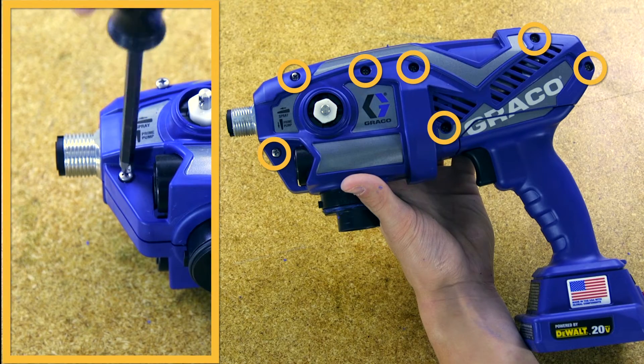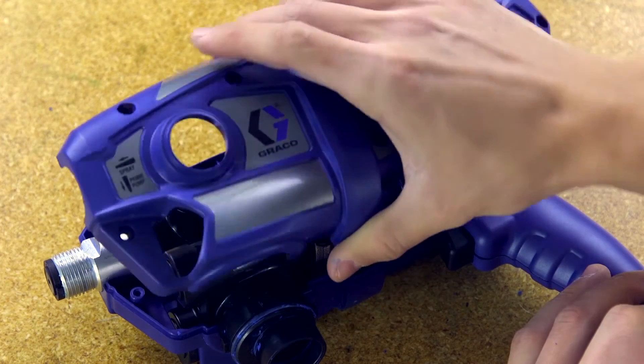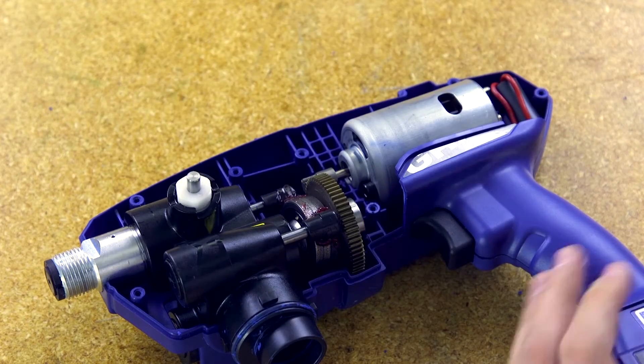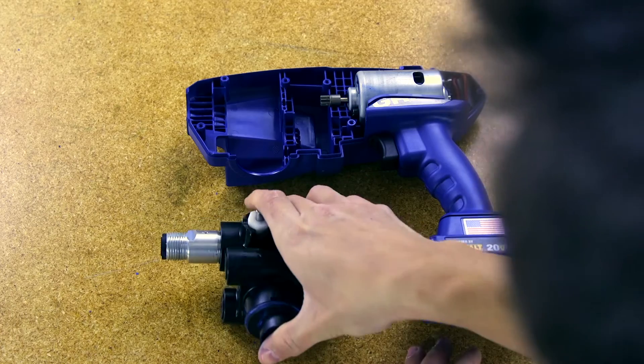Next, remove the seven crosshead screws from the sprayer enclosure and remove the enclosure cover. Now that the enclosure has been removed, carefully remove the pump assembly from the smart control enclosure.